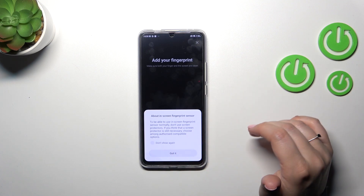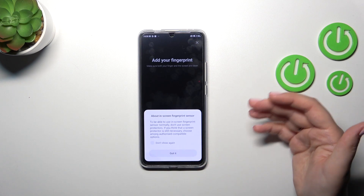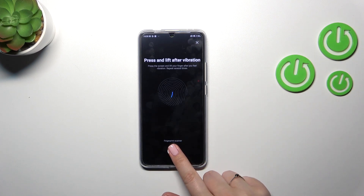Just to note: this is an in-screen fingerprint sensor, so you cannot use screen protectors — or rather, you can, but they have to be compatible because they can affect the sensor.